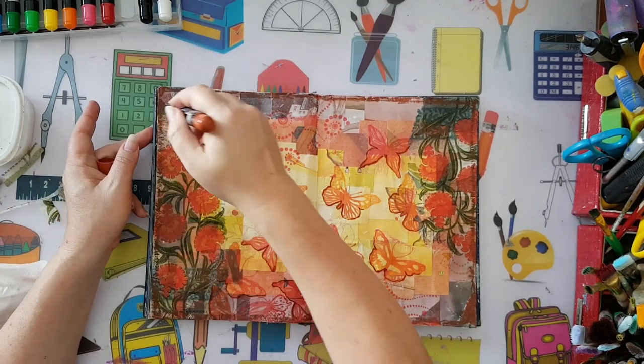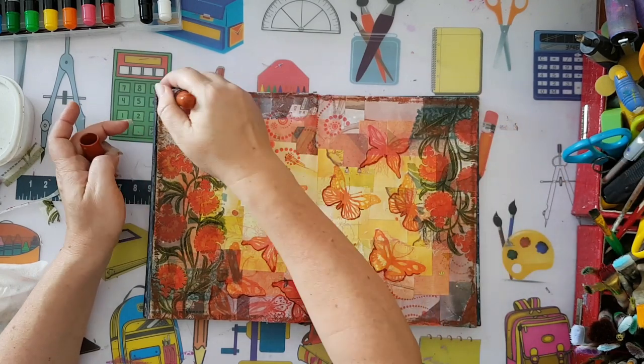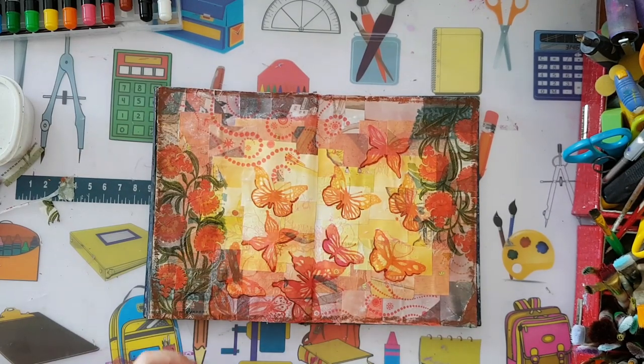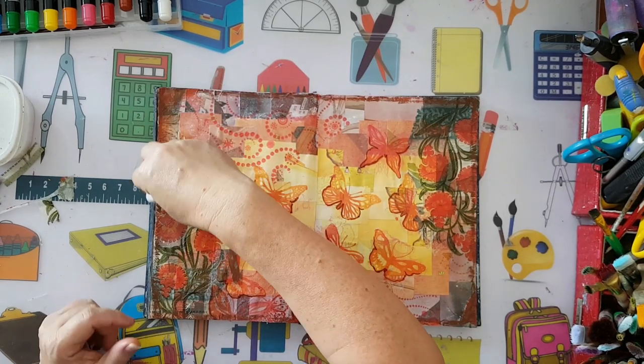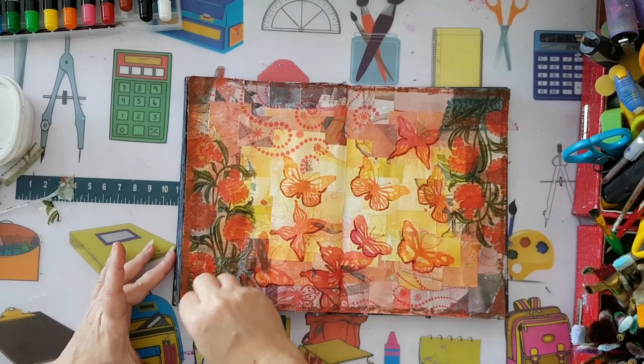There we go - just a little bit more in the corners, as I like it. Let's put it aside and gently smear without removing it. It seems like it's working.